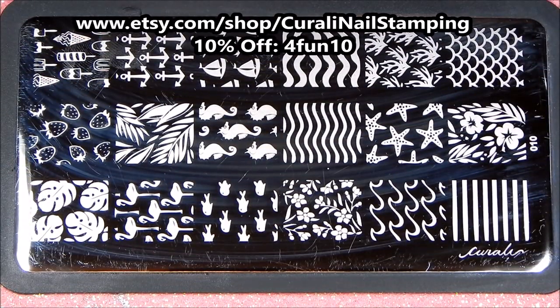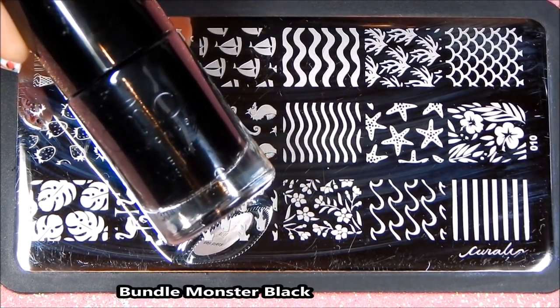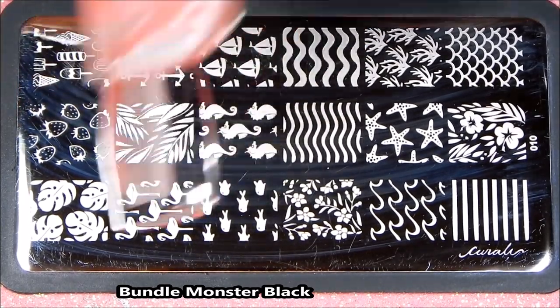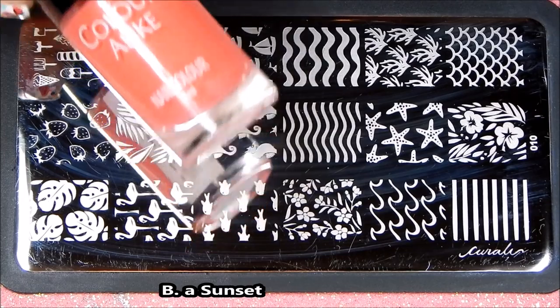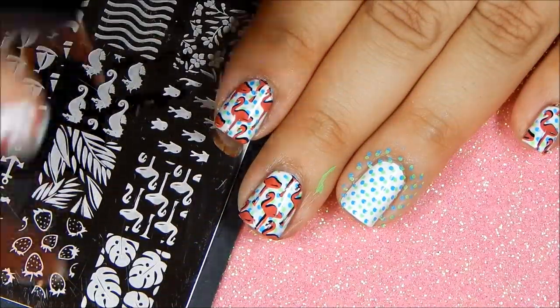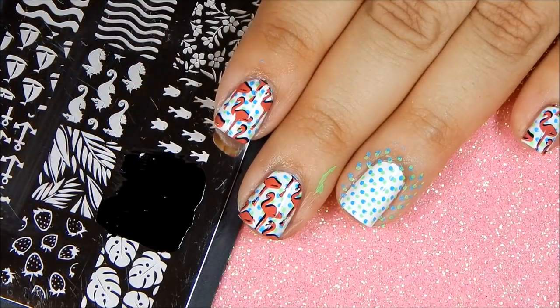Next we stamp on the cute flamingos using Kurali's plate 10. I will be using two stamping polishes — one from Bundle Monster and one from Bee Loves Plates. For the flamingo I will be double stamping, so the first layer is going to be black.